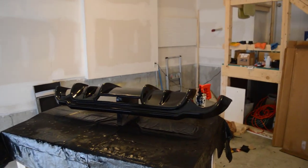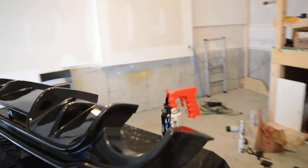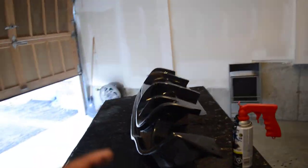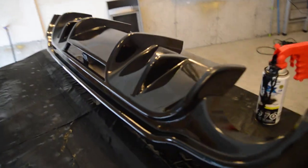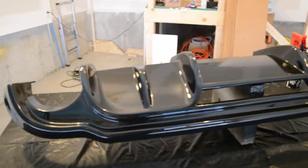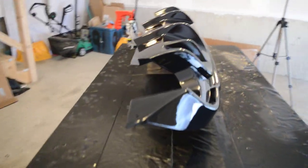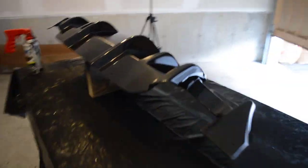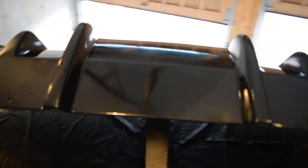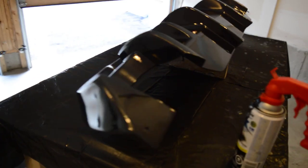Piece of advice: don't be like me — test your cans, because I just ran out of paint. Thank god I finished the third coat, so I'll probably need to buy more for the side skirts. Here's how it looks as of now — we're going to leave that to dry for 20 minutes and then apply two coats of clear coat and that should be it. Make sure you have extra cans of paint so you don't run out like me.